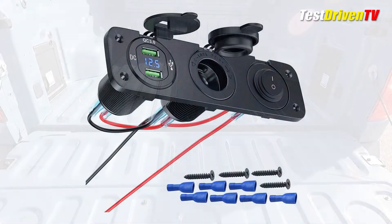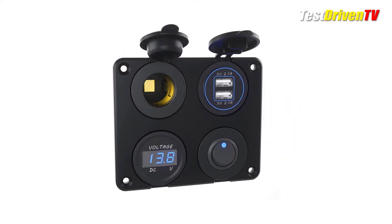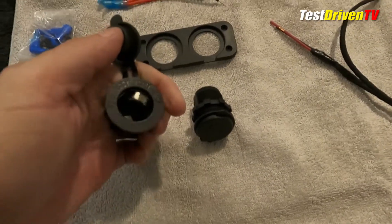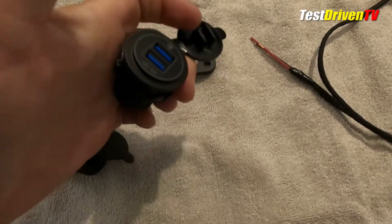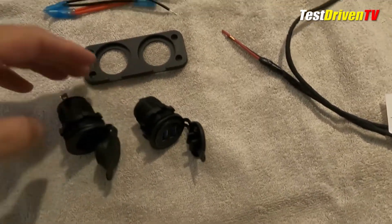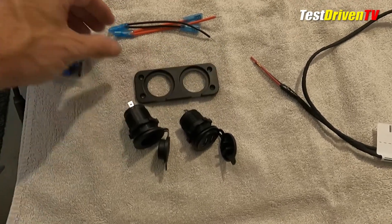Searching online, we found a wide selection of marine-style power outlets that come in a variety of combinations and styles. We settled on a simple combination of a standard 12-volt outlet and one for USB charging ports. These were purchased from Amazon for under $15 and come with a panel to mount them, as well as the necessary wiring to tie them all together with the truck's 12-volt power supply. Their quality is seemingly good and they have weather-resistant rubber covers to keep water out.